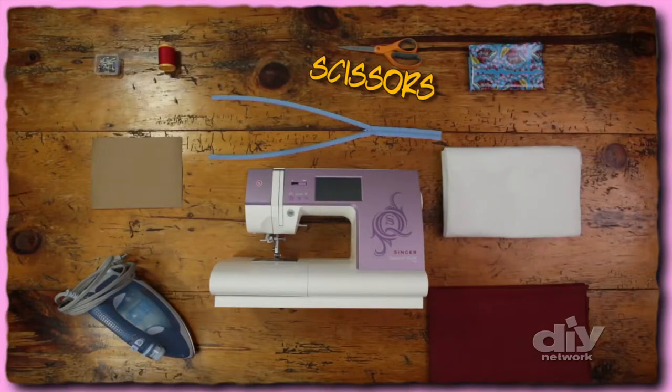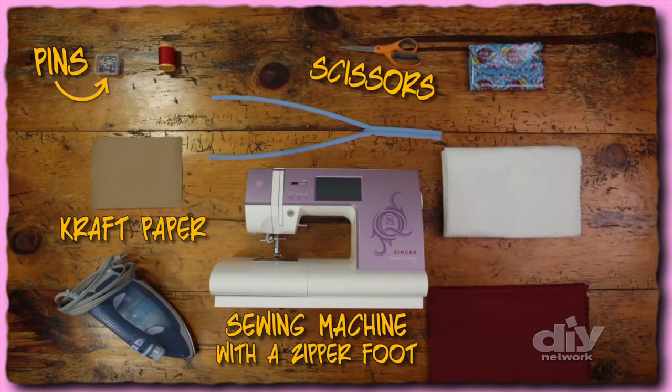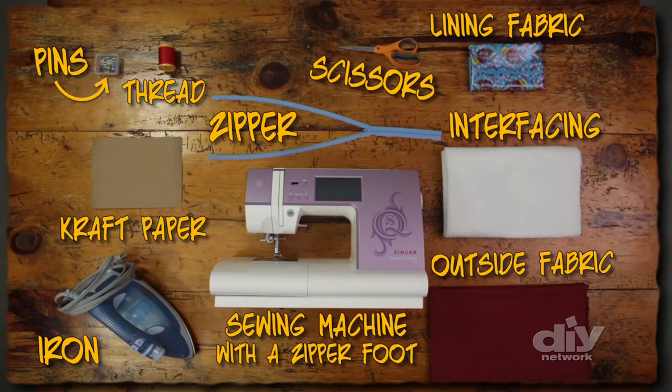And the secret is in the awesome plastic lining. So I'll show you how to make it. You'll need a pair of scissors, craft paper, pins, a sewing machine with a zipper foot, thread, an 8-inch non-separating zipper, an iron with a steamer, fusible interfacing, a heavier cotton or home decor fabric for the outside, and a laminated cotton or vinyl fabric for the lining.